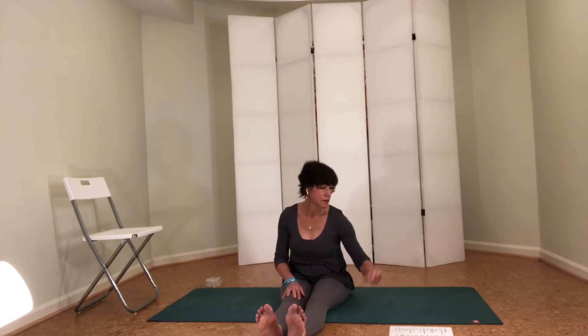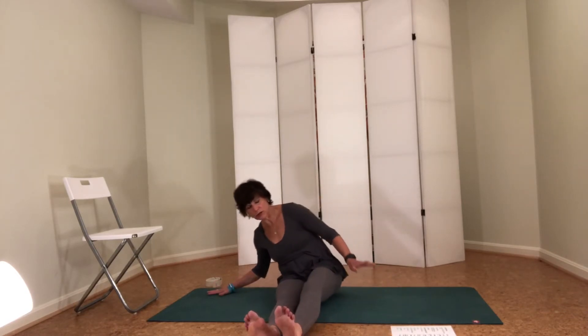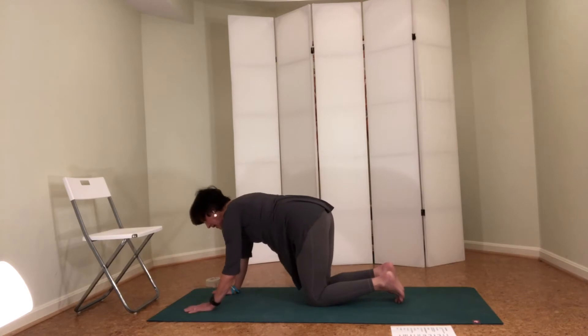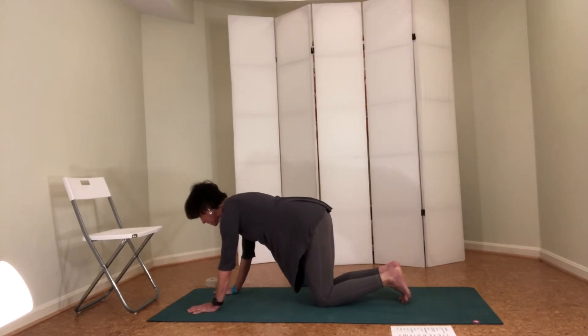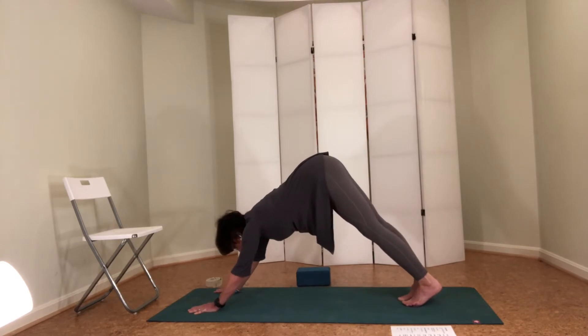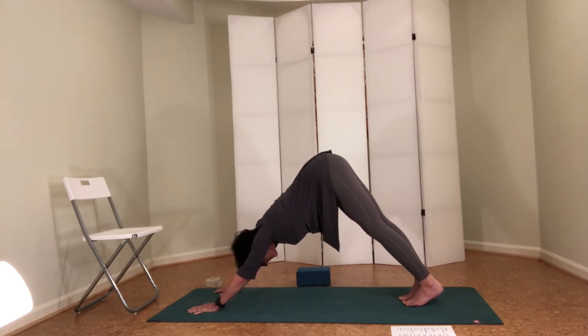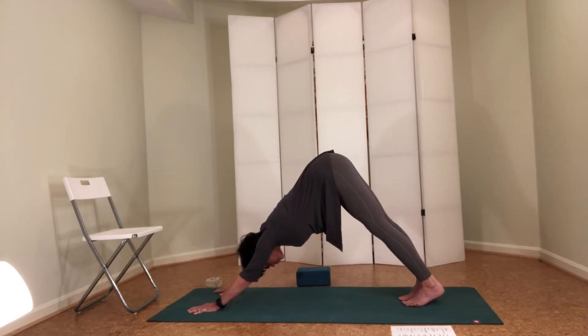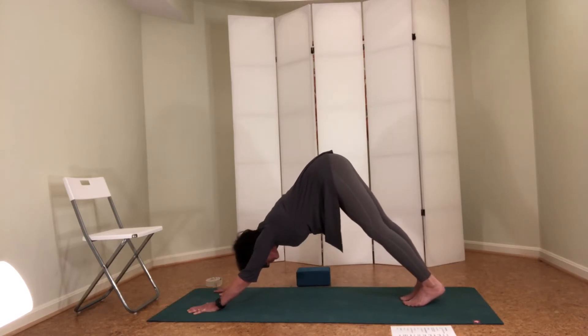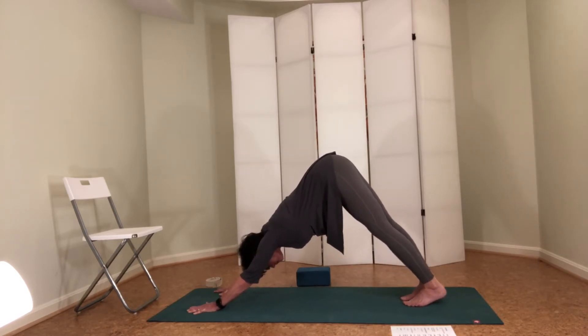Now we're going to do the four-point poses. Come down onto hands and knees. My four points are my knees and my hands — I'm in tabletop position. Make yourself feel really solid, draw the navel slightly in to the back body. With your toes tucked, press back to downward facing dog. In downward facing dog, all 10 fingers are pressing and your heart is gently going back towards your knee caps. Pulse your legs — one bend then maybe the other — just to stretch out the backs of the legs. This is really good spinal extension.